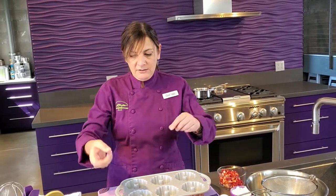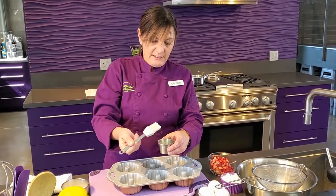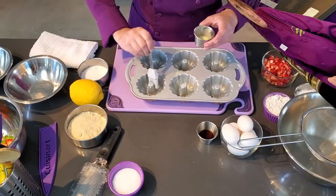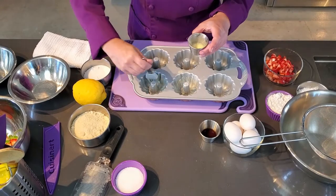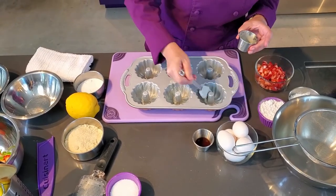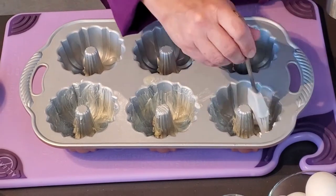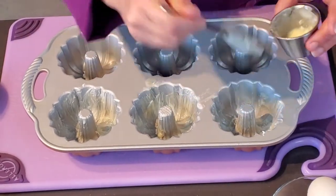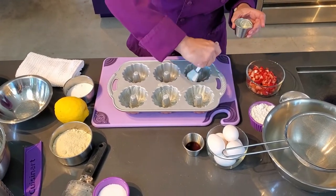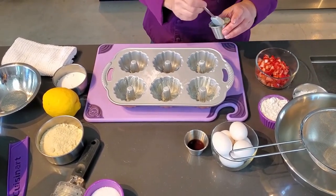The first thing you want to do when you're making your Financiers is to grease the pan. I like to melt butter just enough to make it soft, not quite liquidy. I chill the pan before I brush it. You want to make sure you get into every little crevice — this will ensure that you have the really cool looking design of the pan. Ensuring that your pan is cold before you put the butter in will make sure the butter doesn't just drip down the sides; it immediately firms up against the edges of the pan.